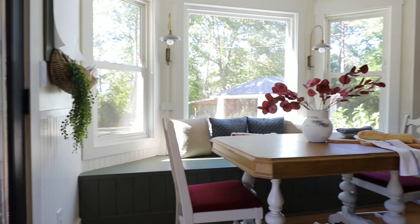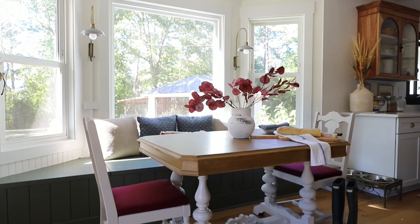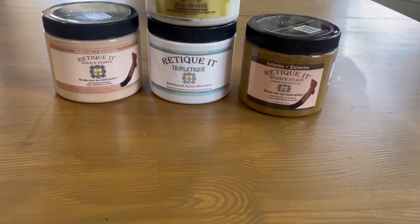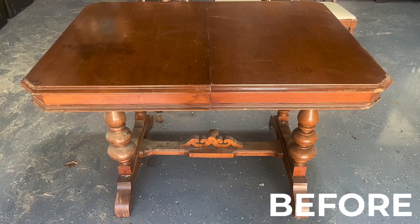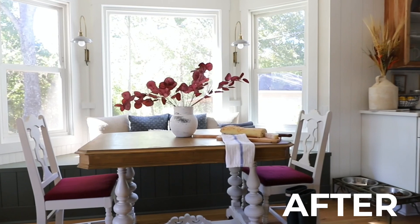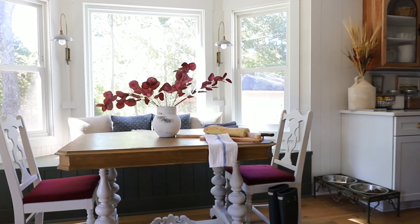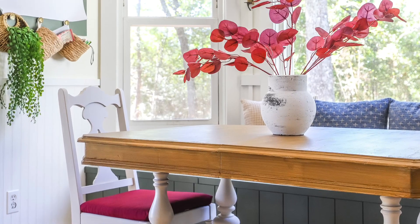Can you even believe this is the same table and chairs? I absolutely love the walnut finish and it feels and looks so real because the wooden primer and wooden stain have over 60% real recycled wood fibers in it. And thanks to the Ritikit tabletop kit, I didn't have to spend hours and hours sanding. The alabaster color pairs perfectly with the tabletop, and I love the matte chalk finish.